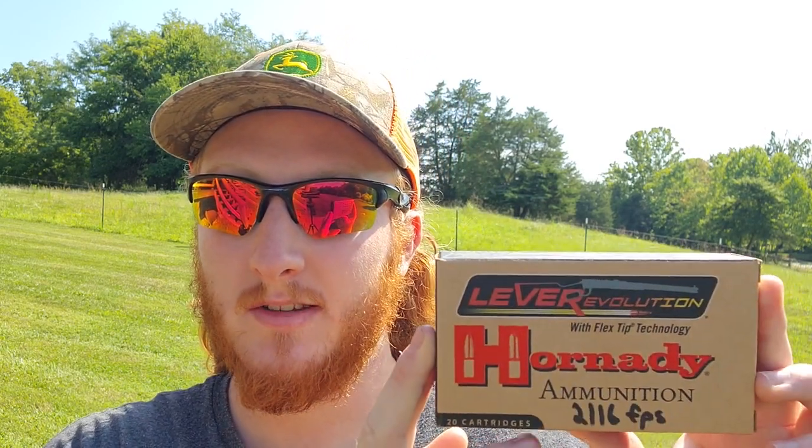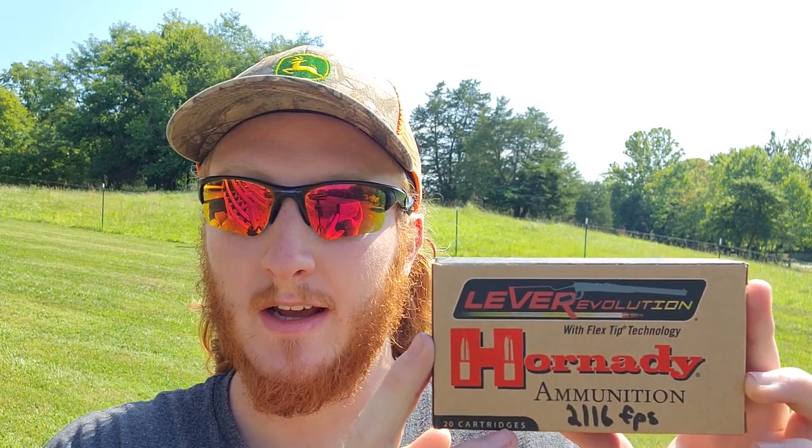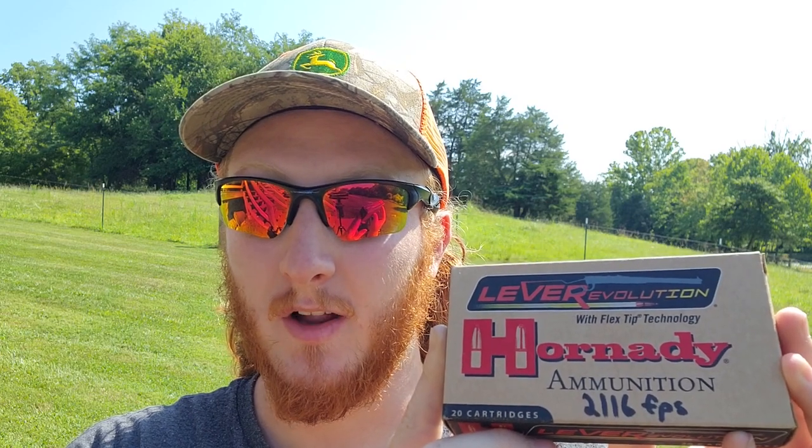As for the loads we're trying today, from a little bit of prior testing these are the ones it tends to like. These are the Hornady LeverEvolution rounds — 200 grain FTX projectile. The box says 2225 feet per second, however I did mark a 2116 average on the box from last year's testing. I'd be curious to see if we hold up to about that average velocity today. We'll shoot three groups of three shots each, all across my chronograph.